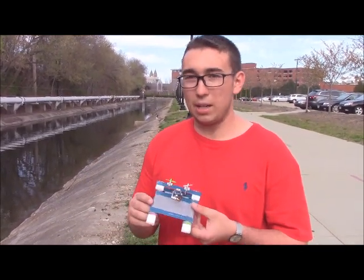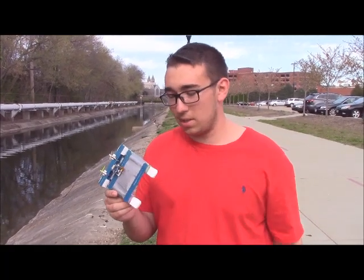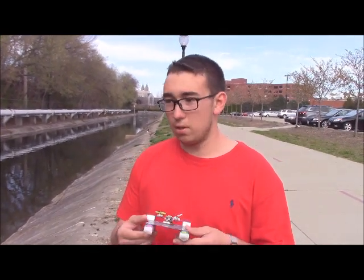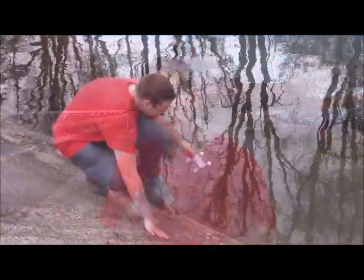It just uses some common household gas station stuff that you can find lying around in any recycling bin, really — just some candy containers, some popsicle sticks, and just a couple motors. We're going to test it out here in the canal right here in Akron.